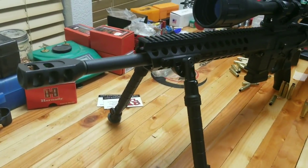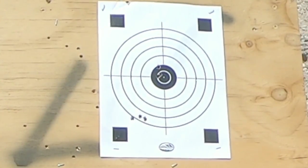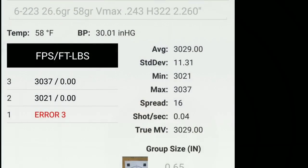To get into this caliber, all you really need to do is a simple barrel swap. This one's made by Black Hole Weaponry and is capable of doing sub-MOA accuracy right out of the box. I'm able to get 3100 FPS, and I achieve this by cramming as much Hodgdon 322 into the case as possible.